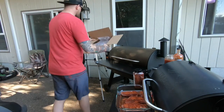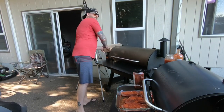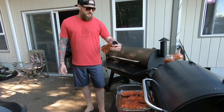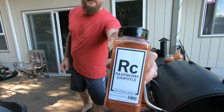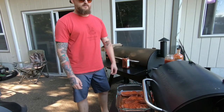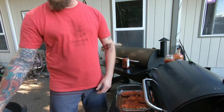We're gonna be doing the giveaway soon — 1k followers, thank you everyone for following me, I really appreciate it, couldn't do it without you. I got some rubs the other day from Spiceology. We're gonna do pork brisket here, gonna have pork brisket tacos tonight.